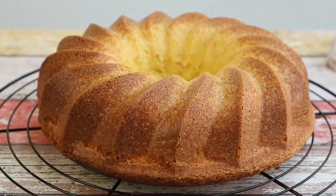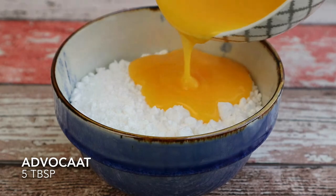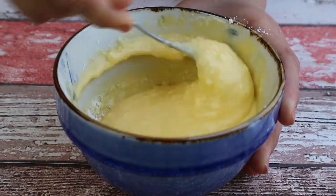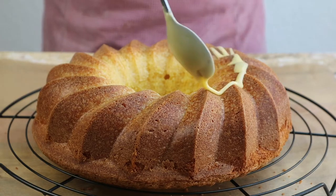Allow the cake to cool completely, and meanwhile we can make the glaze. Combine the powdered sugar together with 5 tablespoons of advokat, and once the glaze is incorporated, you can gently pour it all over the cake. Enjoy!